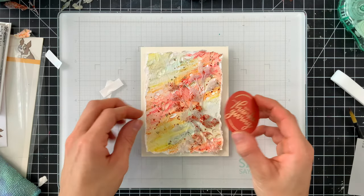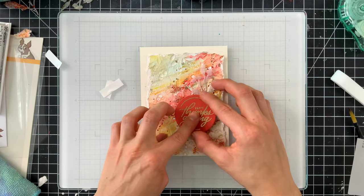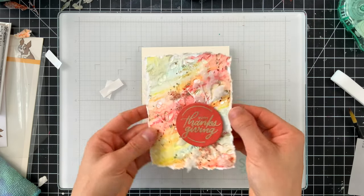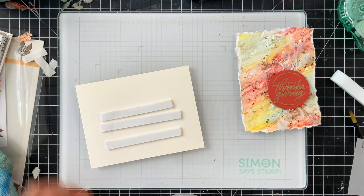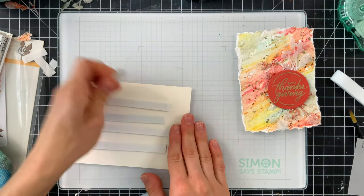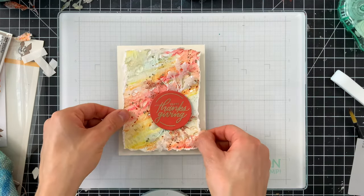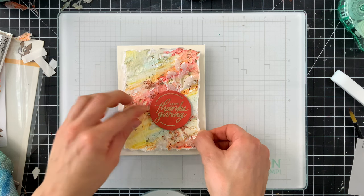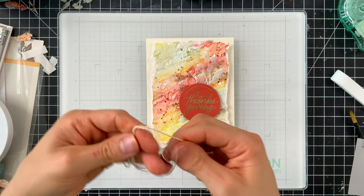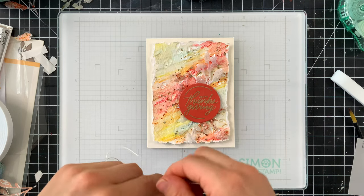I'm holding the leaf pieces down with some foam tape on the back of my greeting — just enough foam tape to hold everything in place so the leaves float almost on top of the background, anchored underneath the sentiment, still having a little bit of movement. I'm then popping my entire panel on top of my ivory card base from Simon Says Stamp, which has a softer, neutral feel — not quite bright white, not cream either.